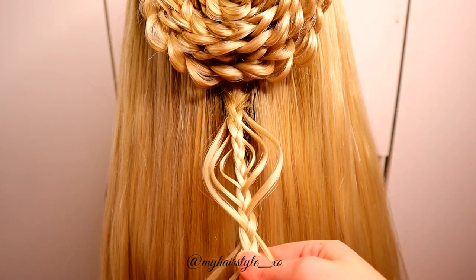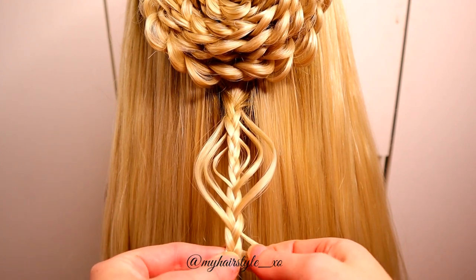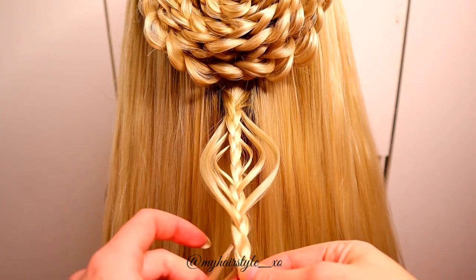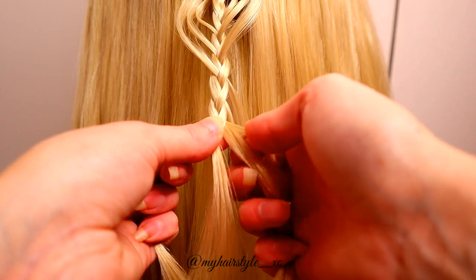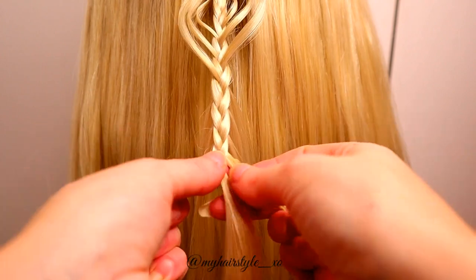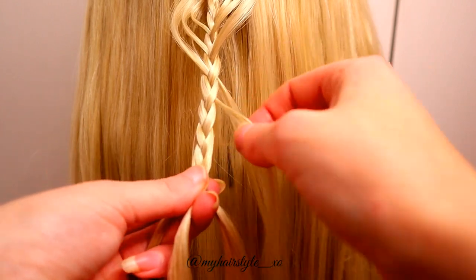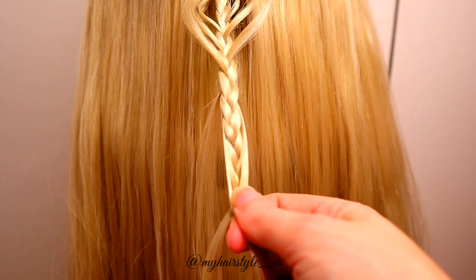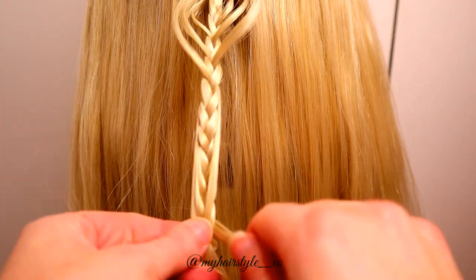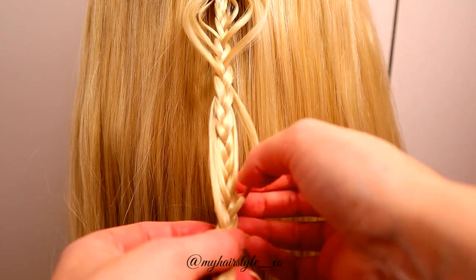Next I repeat this same pattern. I leave again three strands out from both sides — so a total of six strands out from the braid. Once I've done that, I braid the strands back in. First the strands you left out previously, then the second strands, and last the strands you left out first. Then you need to just pull out the strands to get the right shape.